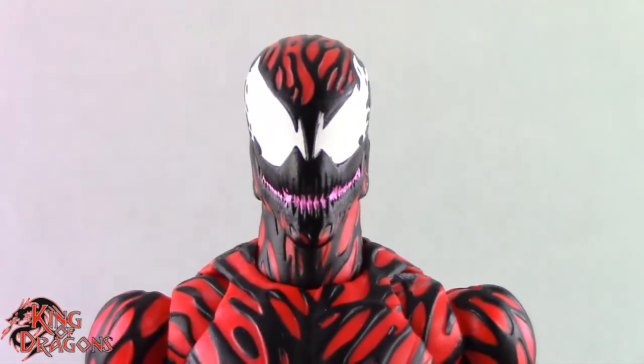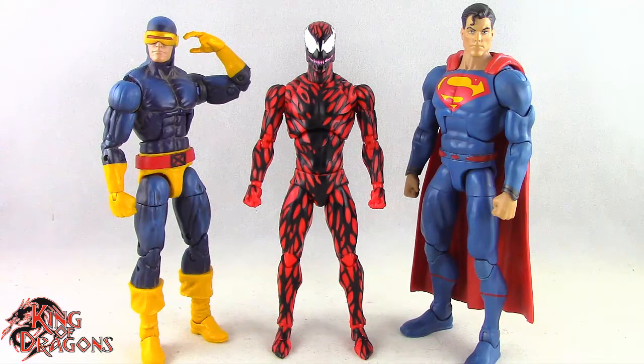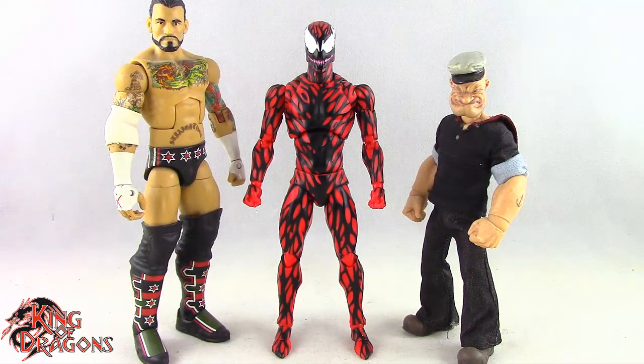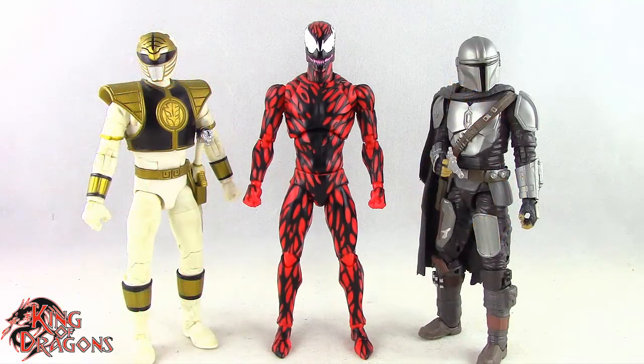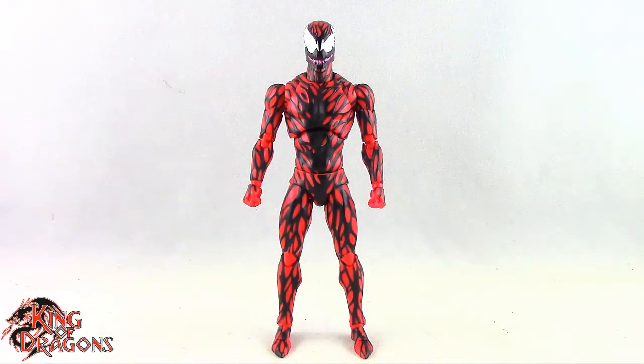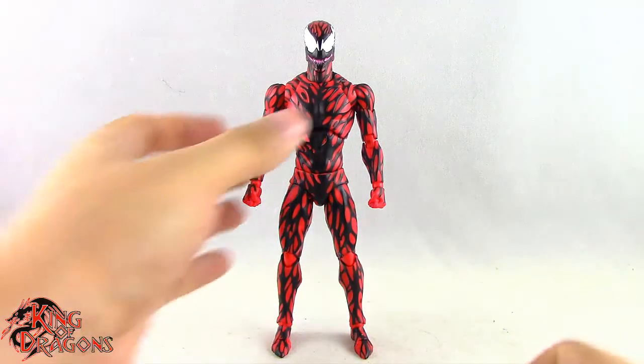Here we have Carnage posed next to a Marvel Legends Cyclops and a DC Multiverse Superman, next to a WWE Elite scale figure and a Mezco 1:12 Collective Popeye the Sailor Man, next to a Lightning Collection White Ranger and a Star Wars Black Series Mandalorian. And for one final comparison, here we have the Mafex Carnage posed next to the Mafex Spider-Man and the Mafex Venom.